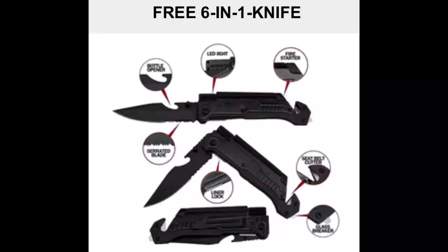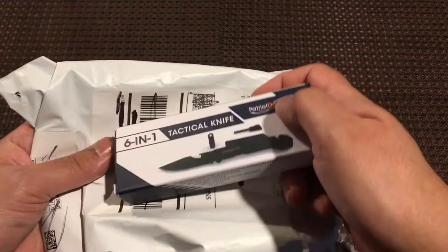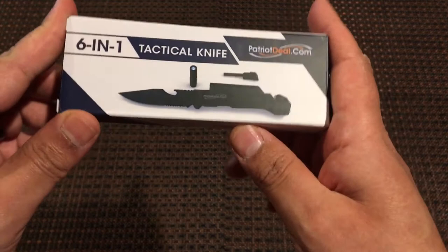Came across this ad for a free tactical knife and wanted to check it out. It had a lot of cool features added on to the knife, so I decided to order one and do a review on it for all of you.